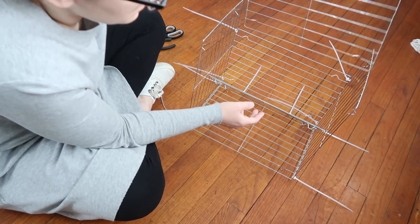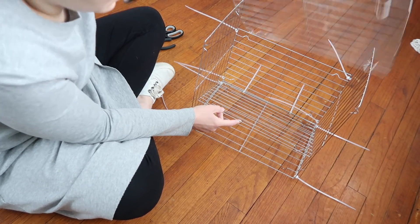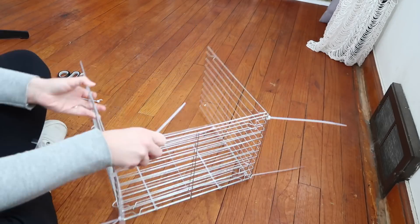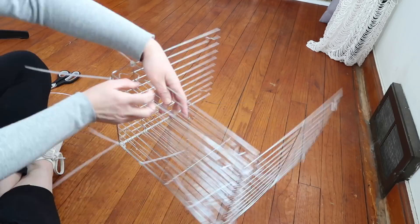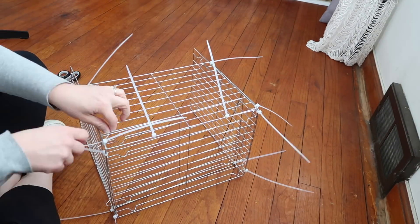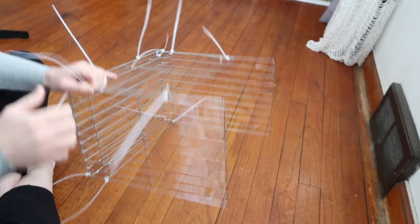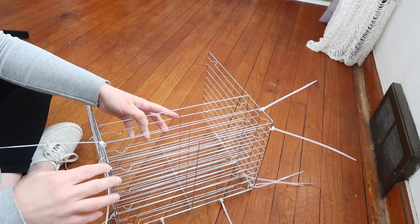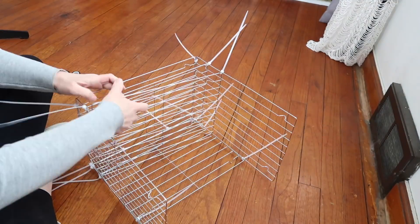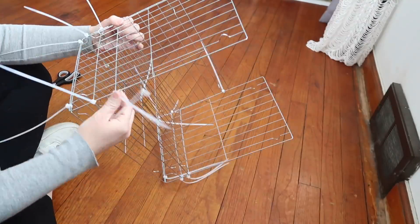The next step was to decide how I wanted to put the shelves in. I first thought I wanted them at an angle — I actually found a thrifted organizer that had angled shelves — but I ended up not liking how that looked. I decided to put the shelves in flat, which looked better and gave more security and strength for the Happy Planner stickers that would be sitting in there.